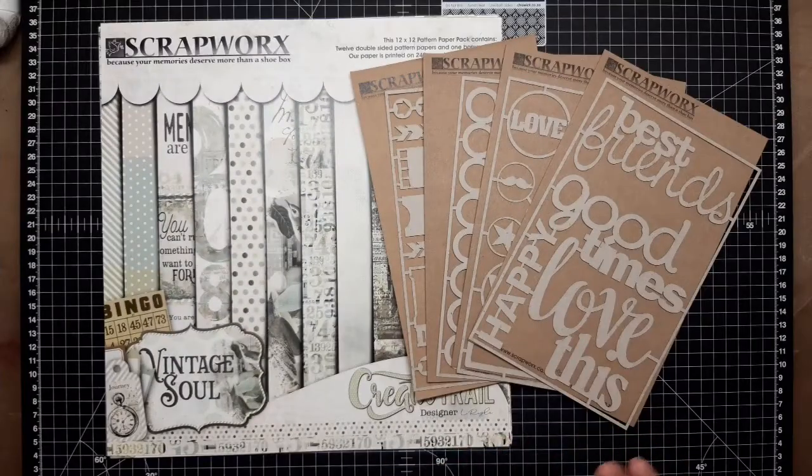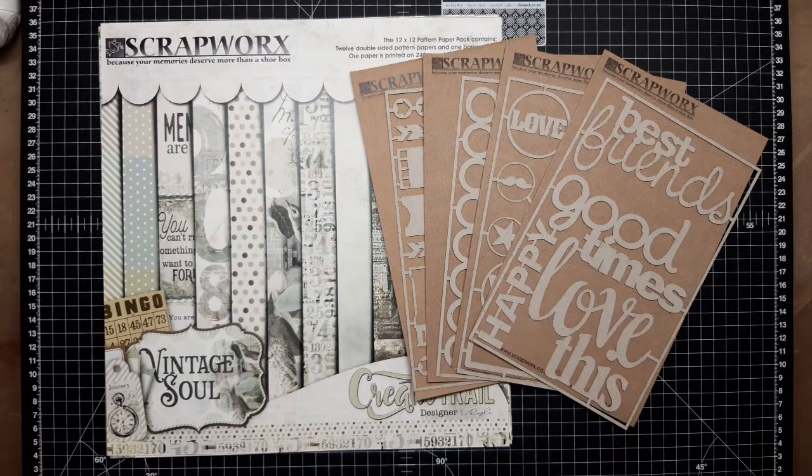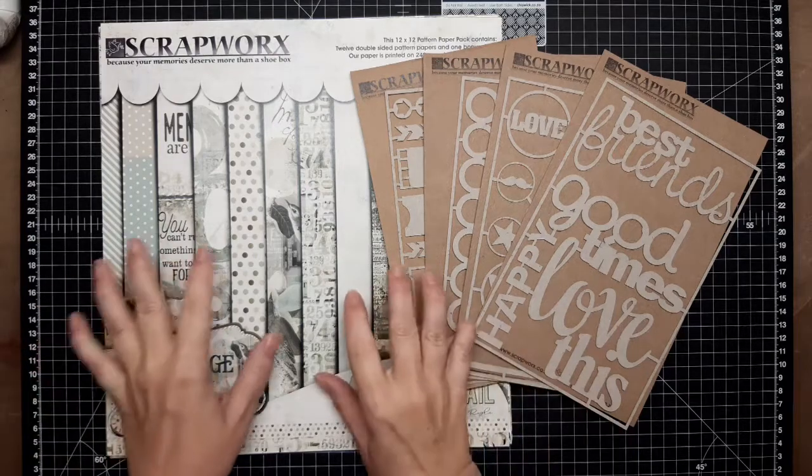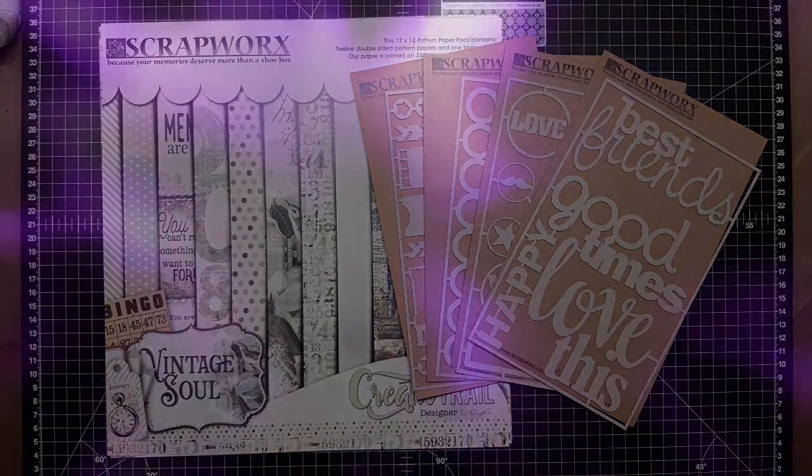This collection is now available from Scrapworks. You can visit our website at www.scrapworks.co.za to see this collection and others, or if you'd specifically like to order you can send an email to orders@scrapworks.co.za. We are happy to wholesale to retailers too, so if you're interested just drop us an email. We hope you enjoyed sharing this beautiful collection with us and we look forward to seeing what you do with your projects. Thank you for watching.